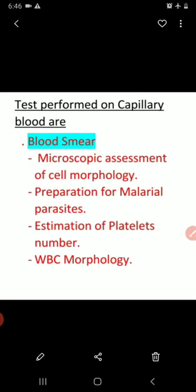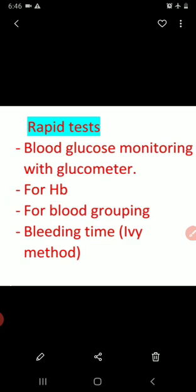The next topic is tests performed on capillary blood. First is the blood smear, which is used for microscopic assessment of cell morphology, preparation for malarial parasites, estimation of platelet number, and WBC morphology. Next are rapid tests: blood glucose monitoring with a glucometer, hemoglobin estimation, blood grouping, and bleeding time estimation using the IV method.